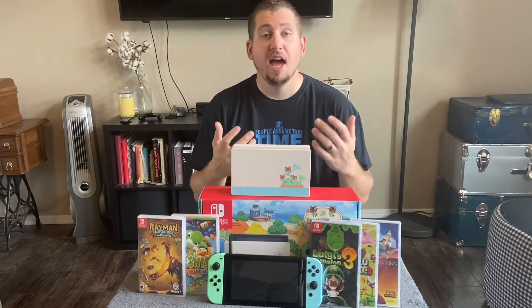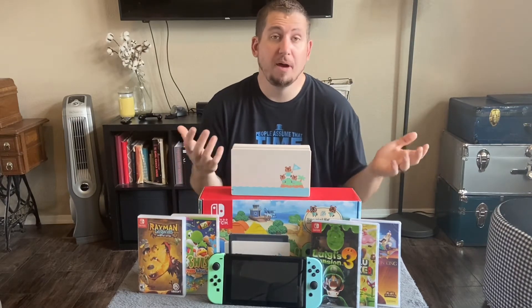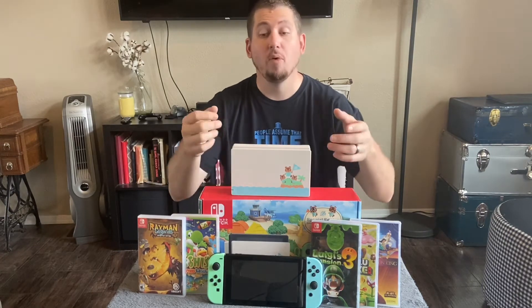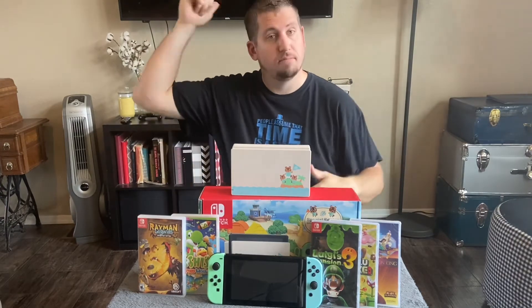My kids have friends over every now and again, and when they have those friends over, their friends might bring over their Switch because they have different games downloaded on them or whatever. All we do is take our Switch out, they pop their Switch into the dock, and it pops right up on the TV here behind me and works just fine.